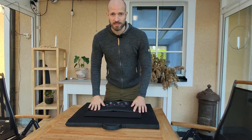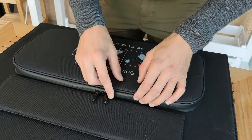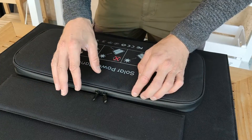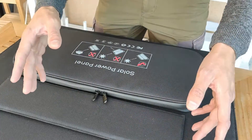Let's open it up to see what's inside. The first thing I notice is the zipper. I really like that it's covered, so you won't get much water in it — hopefully none at all. It really helps with the IP classification if you're going to use it outdoors and it will be standing outside when it's raining.